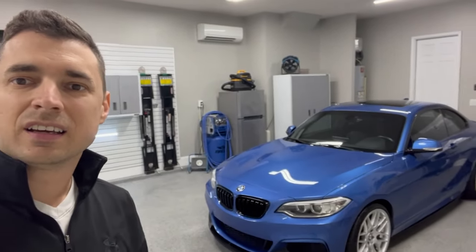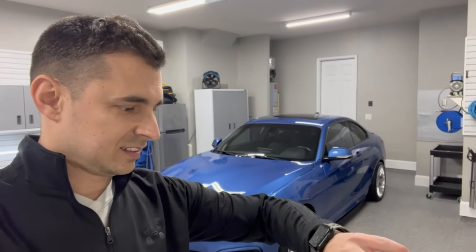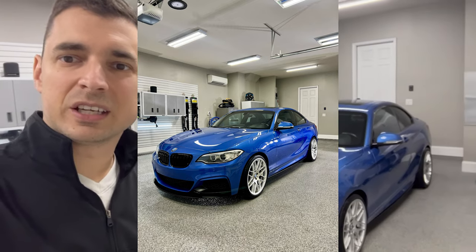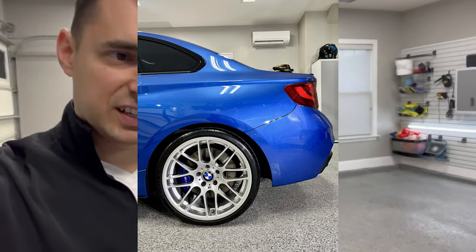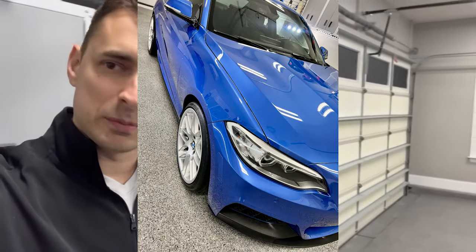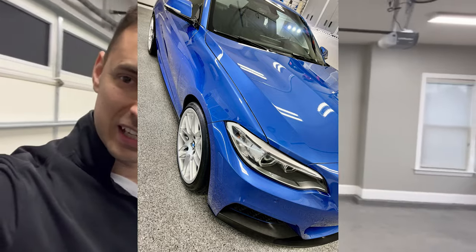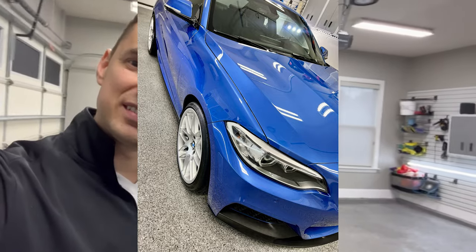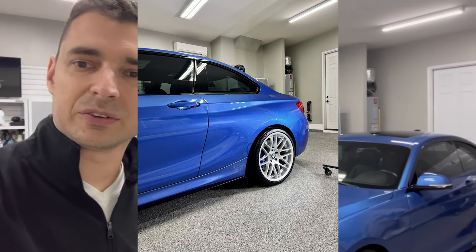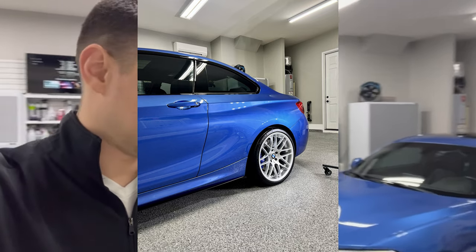Okay, all done. Saturday 5:30 — there it is, looks really good. I appreciate you watching to this point. I try to keep these as succinct as possible — covering multiple days, a good amount of hours. Next car comes tomorrow; that should be a fun one as well. See if I can capture that. Thanks for watching.